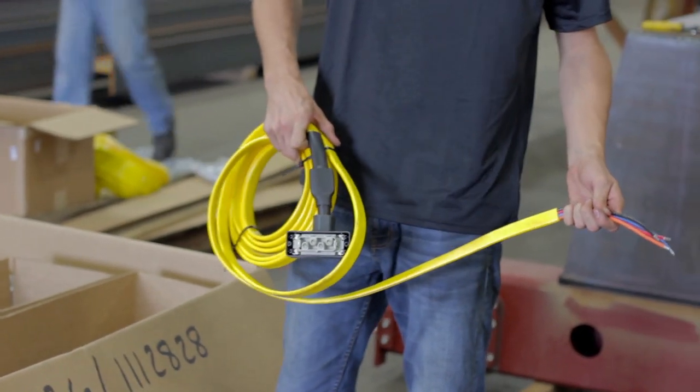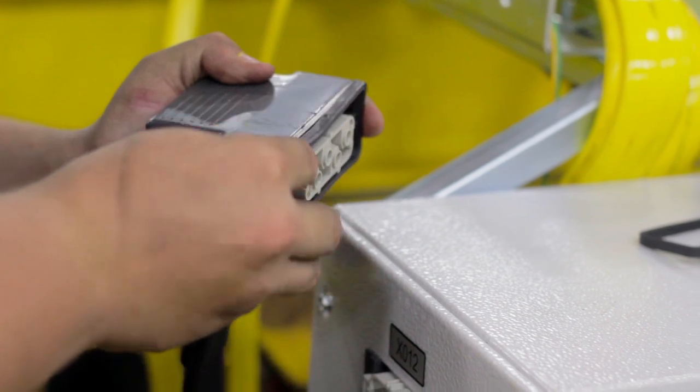Lastly, grab the building power supply festoon. Attach a gasket and then plug it in.